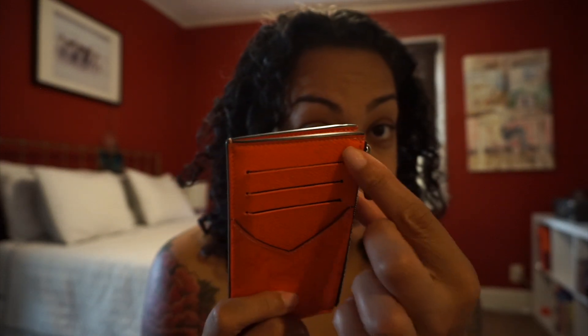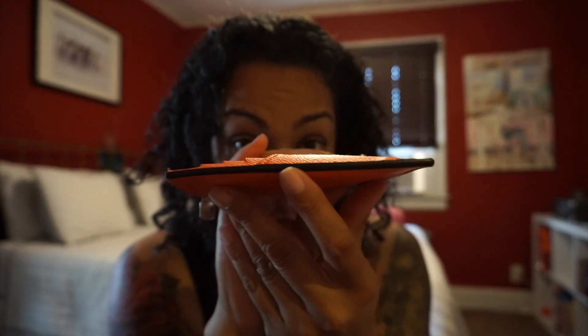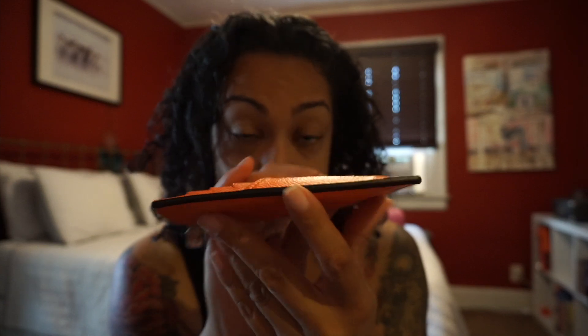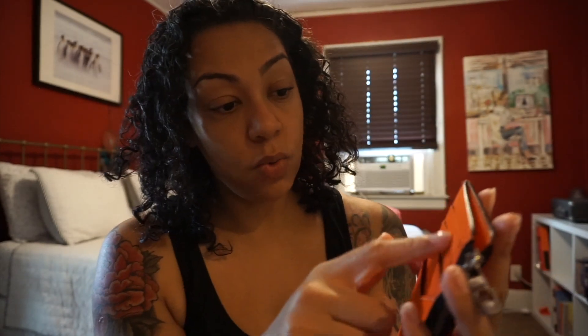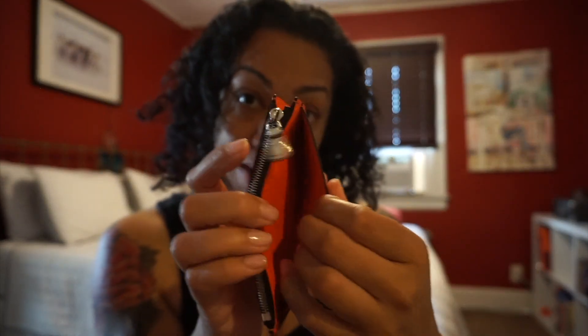If you are not into warped pockets — see how it's bulged out there — do not get this card case because you will be disappointed. The warping happens almost immediately. But if you don't mind that, it's cool. It's very big — it fits one, two, three cards plus ID and whatever, and has a back pocket.